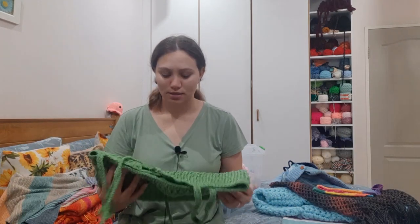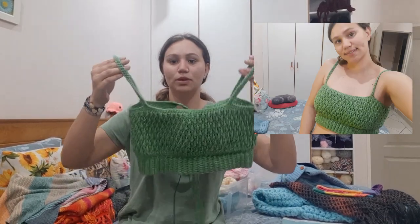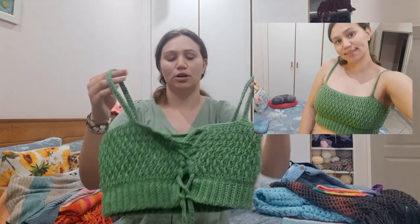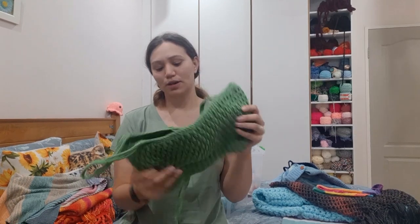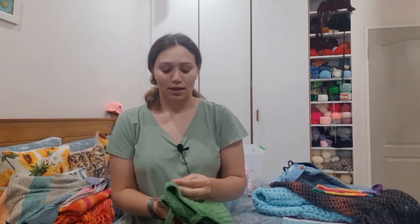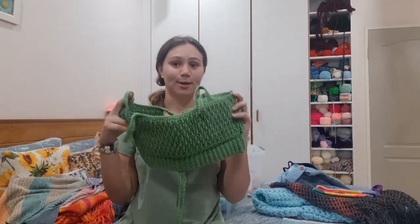I also made this Alpan stitch bralette or crop top. It's got a nice Alpan stitch and a crisscross tie-up at the back. I really like this crop top — it was very quick and easy to make and it's very stylish. Good for spring.